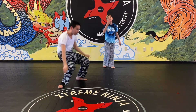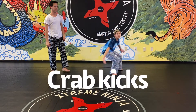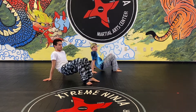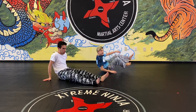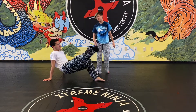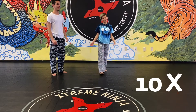The next ones are called crab kicks. Do a crab position, kick up, bring it down, kick up, bring it down. Make sure you don't let your butt touch the floor, or you have to do ten more. And that's the warm-up!